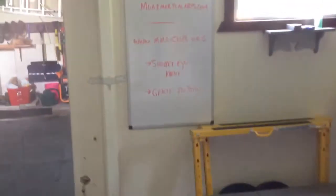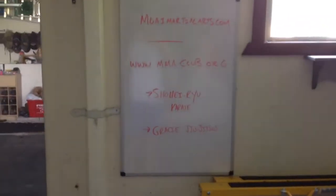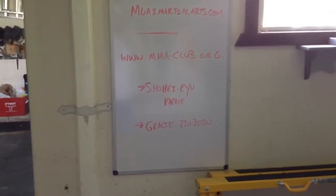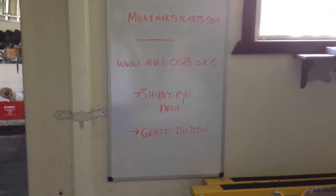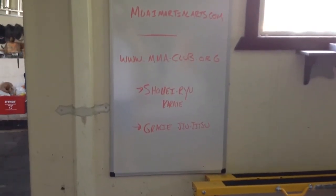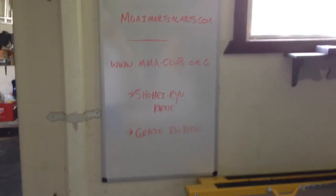Here's a little shout out to our website, MoaiMartialArts.com. And if you're interested in training — either Shohei Ryu Karate, Gracie Jiu-Jitsu, MMA, stuff like that — check out MMAClub.org. That's where we're located here in Meriden, Connecticut. All right, signing off. Thanks.